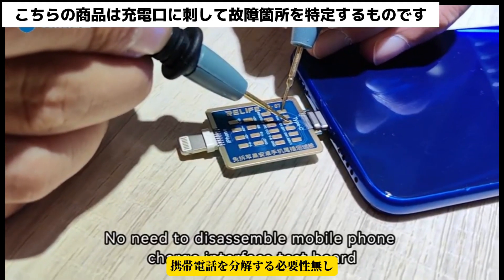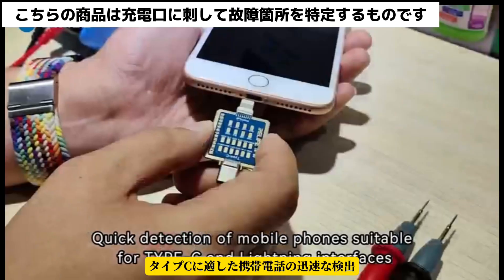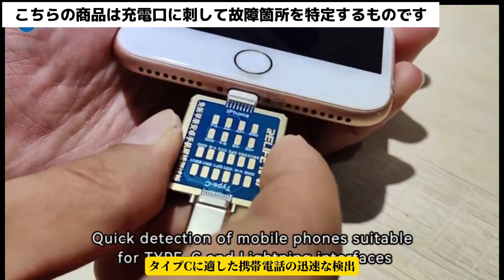No need to disassemble the mobile phone charge interface test board. Quick detection of mobile phones suitable for Type-C and Lightning interfaces.